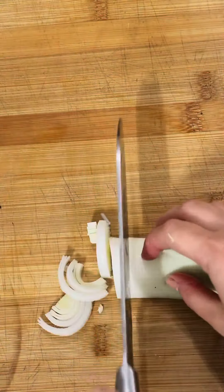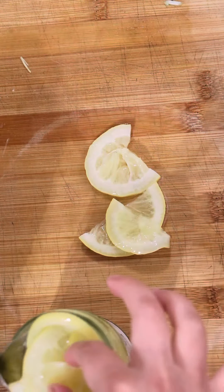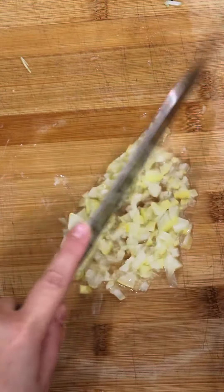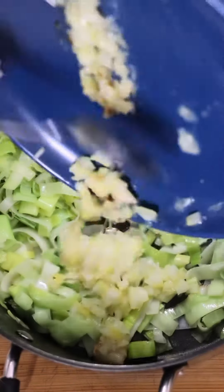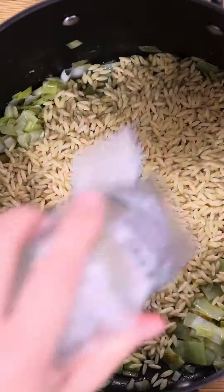Start by washing and slicing your leek and add it to a pan with a bit of olive oil. Cook it for a few minutes until softened. Then take a few preserved lemons — if you can't find preserved lemon, you can use lemon zest instead. Slice them and add some of the garlic paste from the oven, then mix it together. Make sure you keep some garlic paste aside because we're going to use it with the feta sauce.